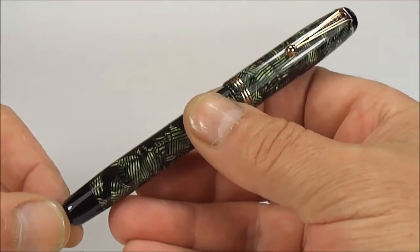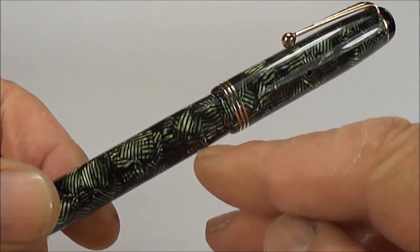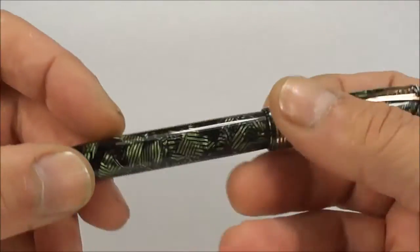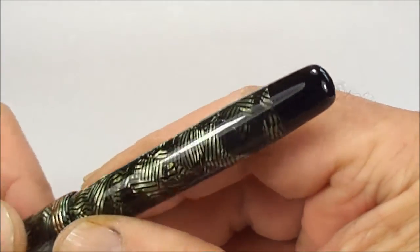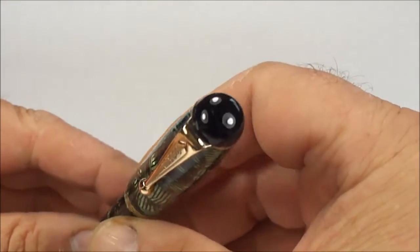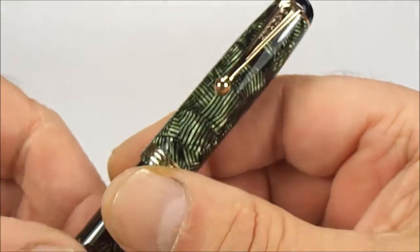The size of the pen from the top of the cap to the bottom of the barrel is 130mm capped, and around the barrel here approximately 11.8mm in diameter. To the bottom of the barrel you can see it's got this rounded blind cap in black, which we'll show you a little bit more later on. And then to the top we've got this sort of matching rounded black button.